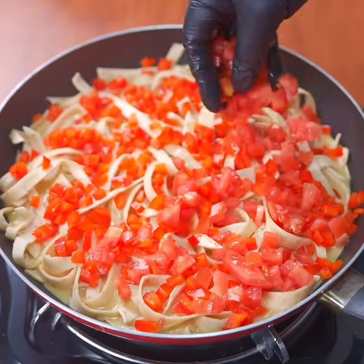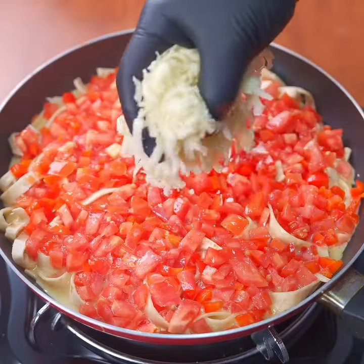Add the chopped tomatoes and cover everything generously with grated mozzarella cheese.